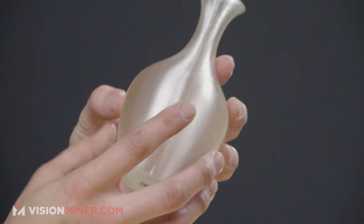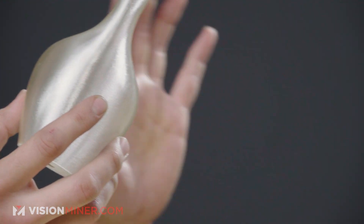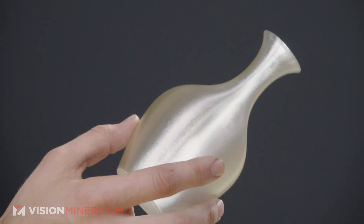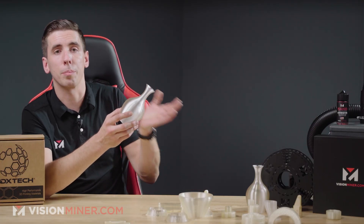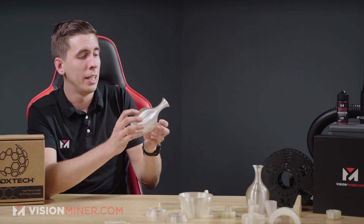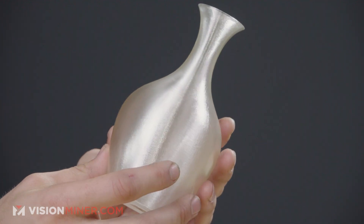We've also got these vases here just so you can see the surface finish. All these parts were printed on the Funmat HT, which is only $7,500. Obviously, the further you go up the spectrum with higher chamber temps and everything, the better it's going to be. But these are pretty good. So we're going to get into some actual testing right now.